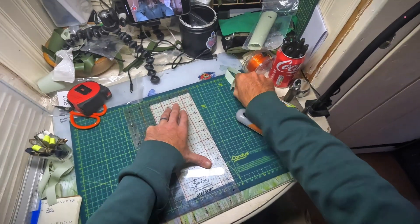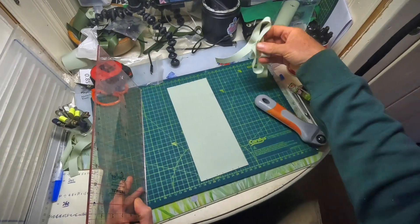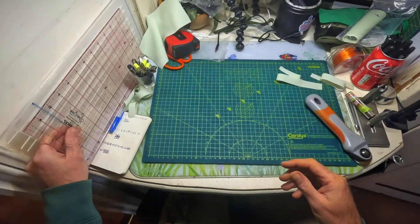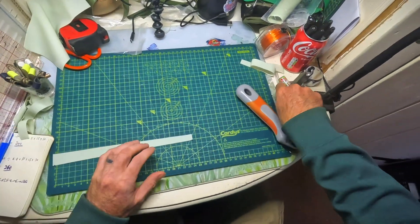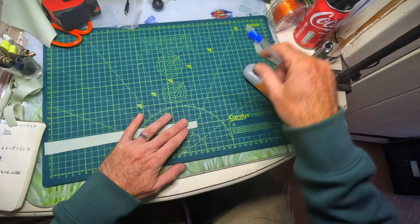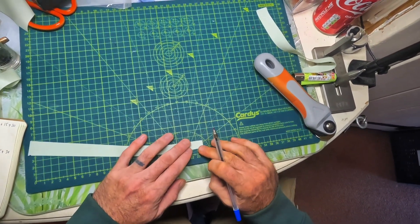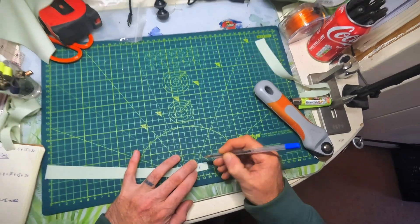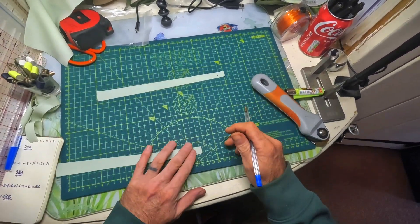Carry on and cut the rest of these out. From here, mark 15mm on each 12mm end — each thin end gets marked at 15mm — because that's what I use to tie my pouches.